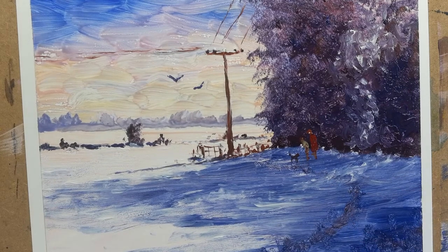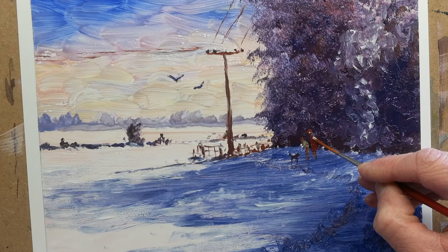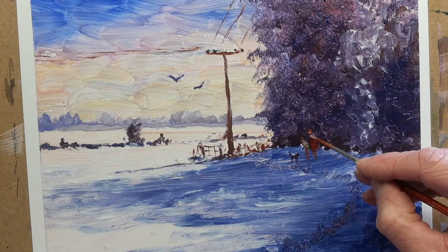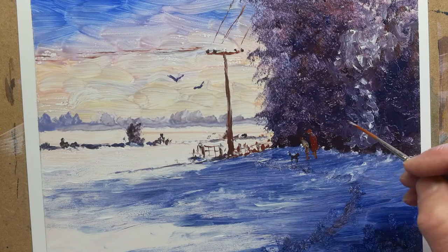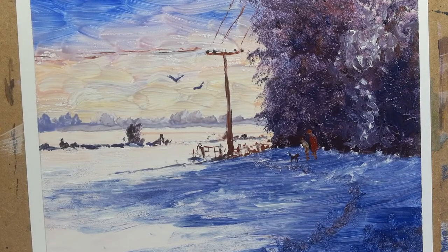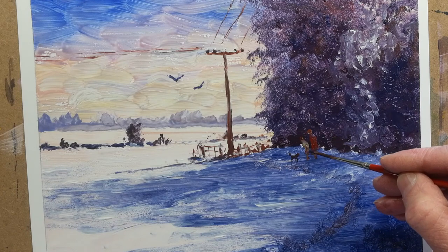The dog will be looking up to them for obvious reasons. There you go — two figures added quite simply. A bit of light colour now, just catching the back of the neck there and there, lighter on the face, rim of the hat, and a little bit darker for the underside of the coat just there and there.